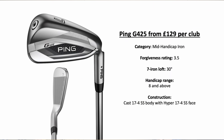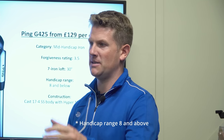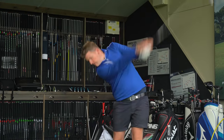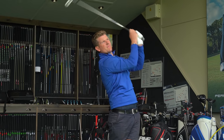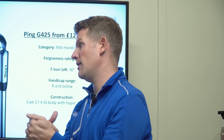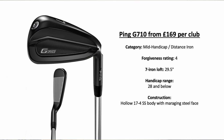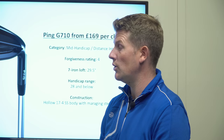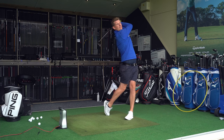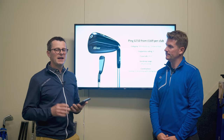The G425 is aimed at a wide audience. Better ball strikers get optimum spin numbers due to the construction, and for golfers who are less consistent with their strike — a bit more spread across the face — you'll get consistent numbers with not as much ball speed drop off and maintained spin. That's why it's been very popular. Then the G710 — maximum forgiveness rating of four, handicap range beginner through to 20 and below. If you're chasing real distance, that would be the way to go.